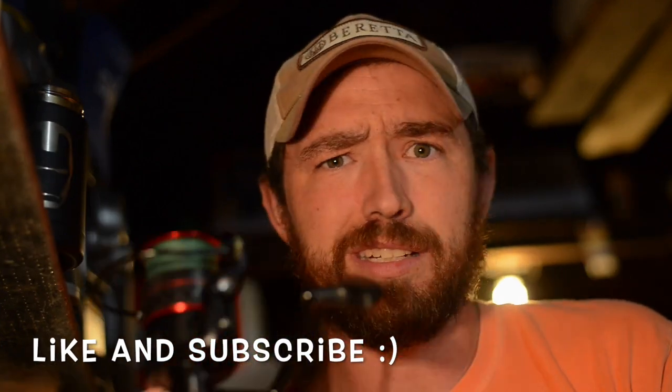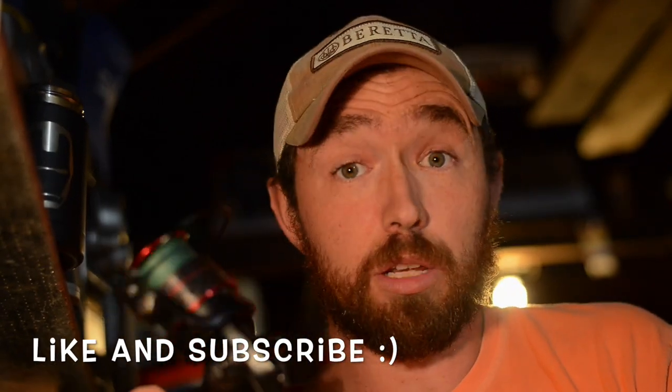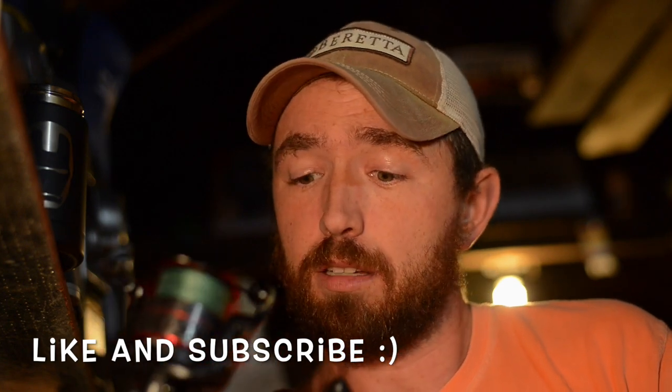This is just what I do every year and it's really worked out great for me. Let me know what you think in the comments below, and if you have any advice on how I could improve this video, let me know.